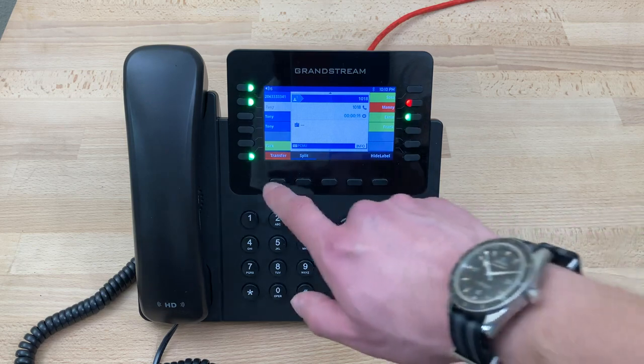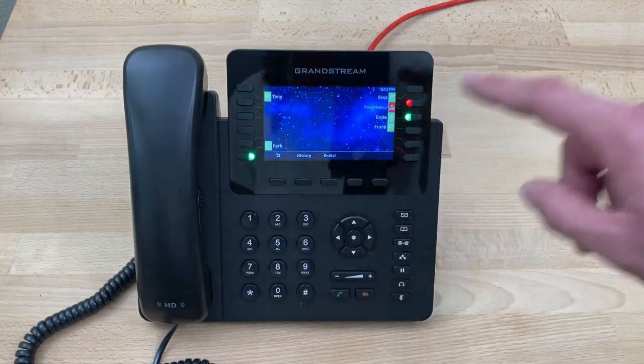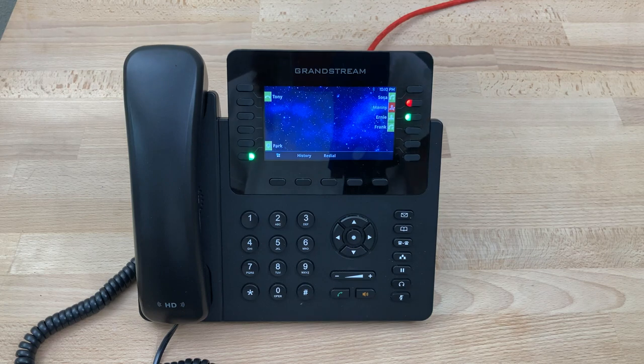If Manny is in fact available, at this point we can press the transfer key, and the first line call is transferred directly to Manny. The second line with Manny hangs up, and we don't have to do anything else. The call is now on the line with Manny.